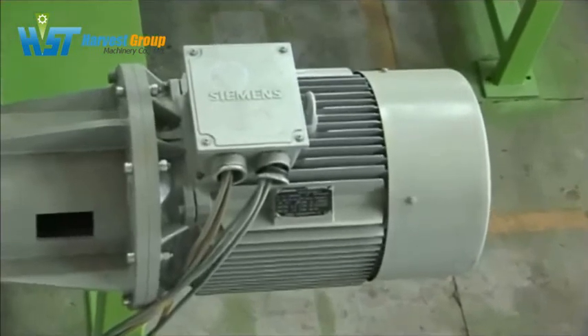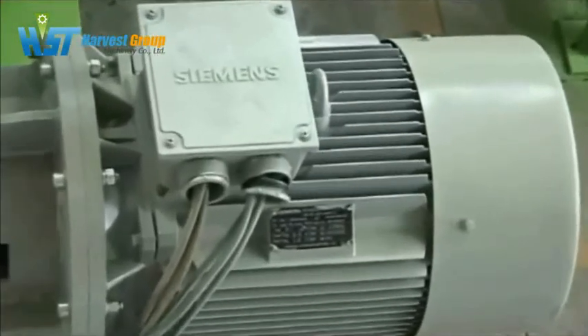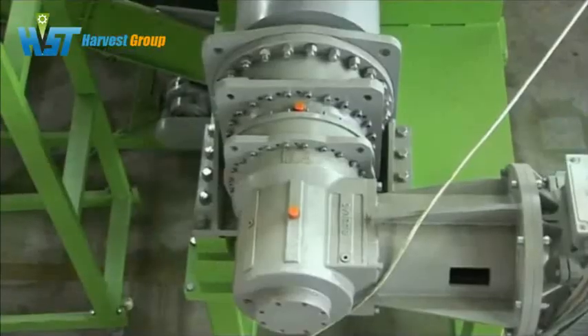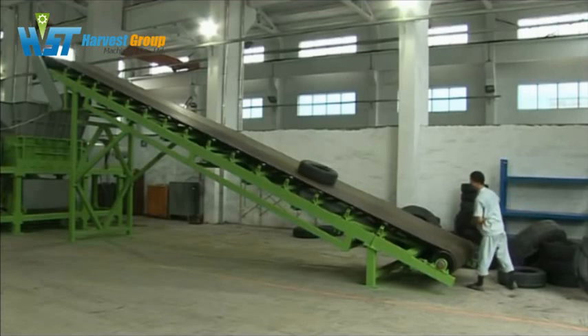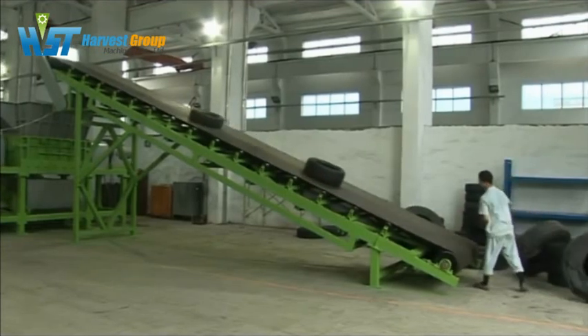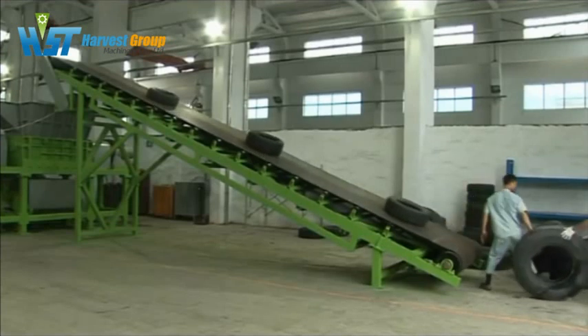We use world-famous spare part brands as our standard components, such as Siemens, Bonan Gearbox, ZWZ bearings, etc. And we can use other world-famous components depending on the customer request.